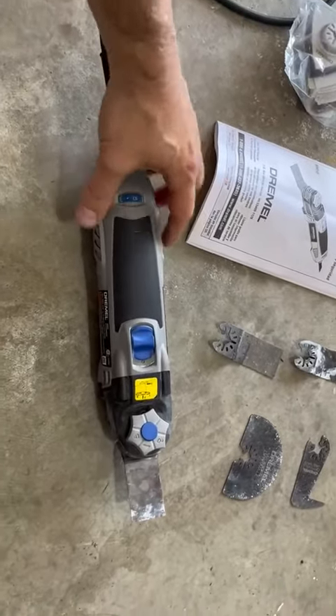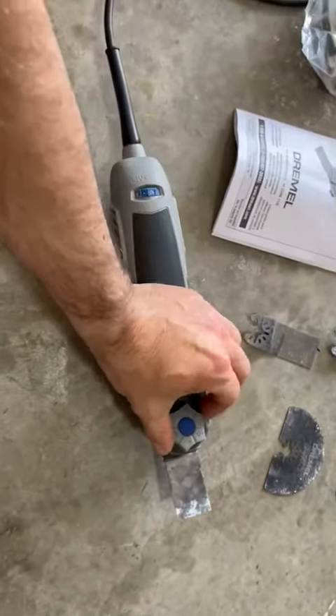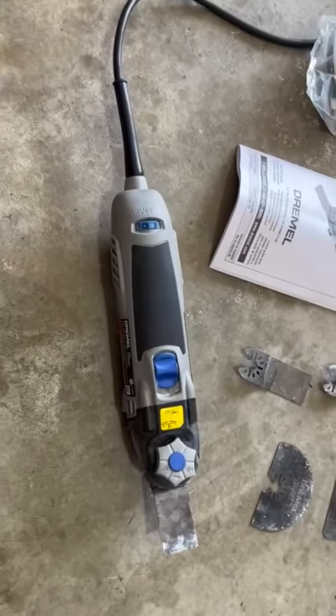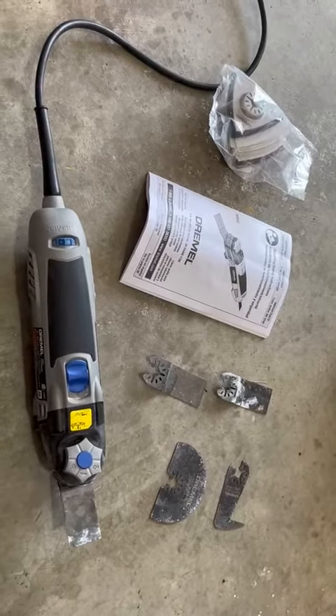It has different accessories — this knob here you just loosen and you can switch out the accessory, then tighten it and it locks in place. So it's very easy to use and you can really accomplish a lot of different jobs with the Dremel MM50.